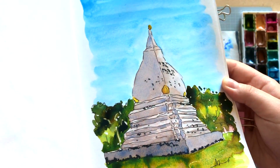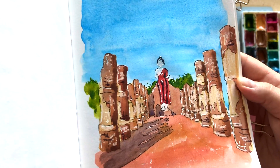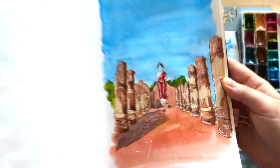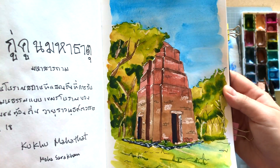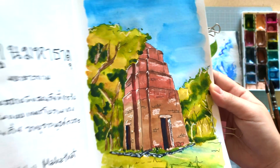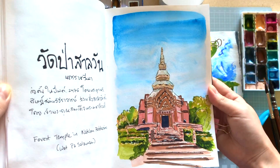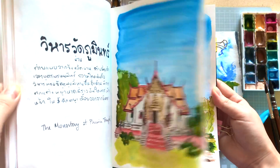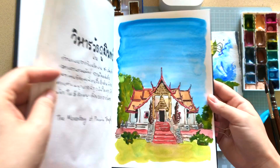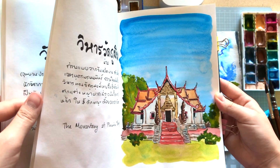I've been using them to paint my Introducing Thailand series over on Instagram, and I must say, these Roman Szmal watercolors are so wondrous to use. Because of their honey content, I'm able to re-wet and pick up paint so easily and quickly — that's pretty much a given for most honey-based paints. However, what I found intriguing was that these paints also dry fairly quickly in my hot and humid environment here in Thailand, making it convenient to store away safely without the worry of mold growing in the palette.